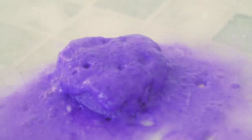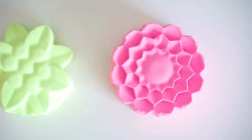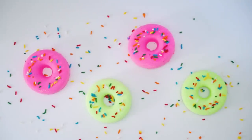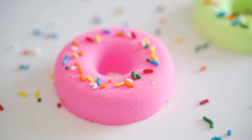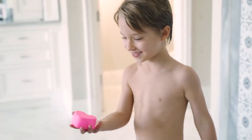That actually smells amazing. You can get really creative and make these in different colors or customize them for different holidays or themes. And the best part is they're safe for the whole family.